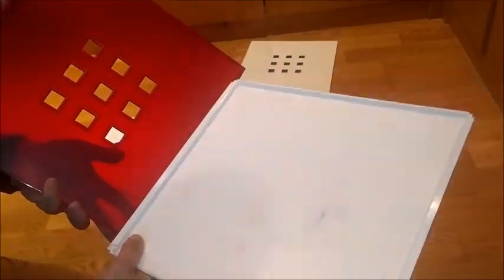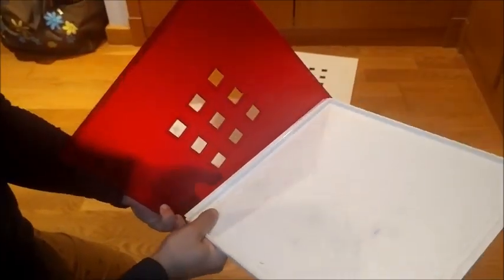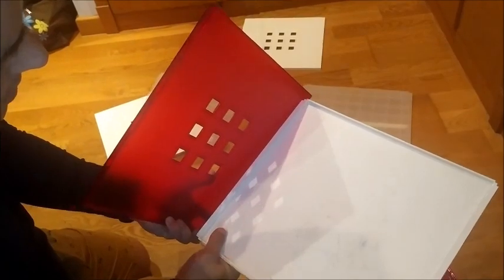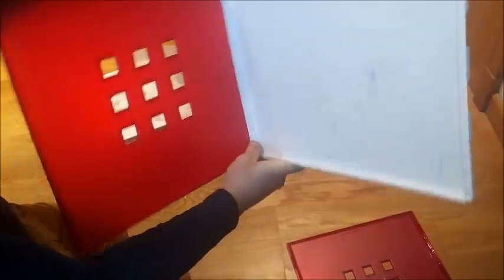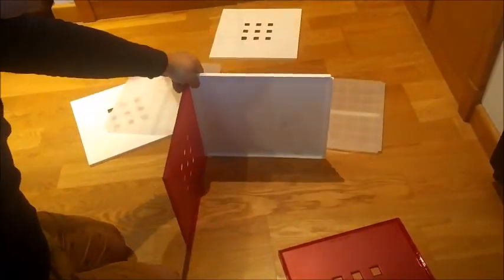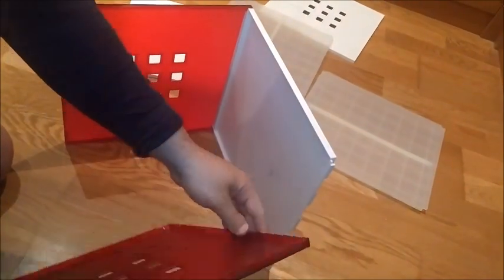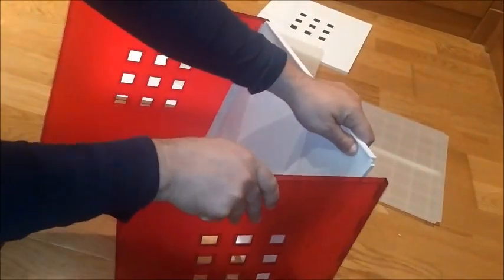To mount it again, we have to put the parts — first the part that has this piece, like this, and later the other part. We put it like this. And on the other side the same — we put it here and like this.